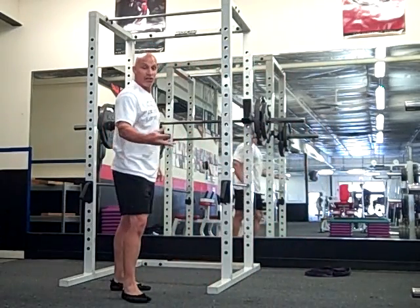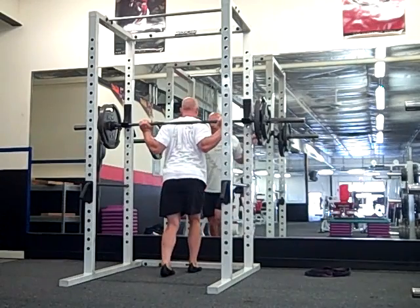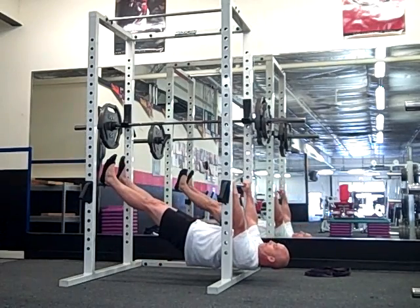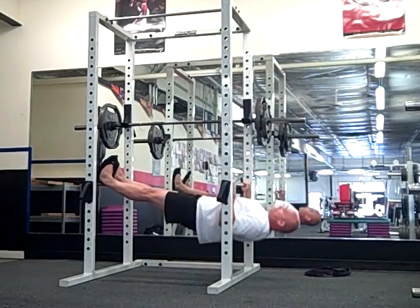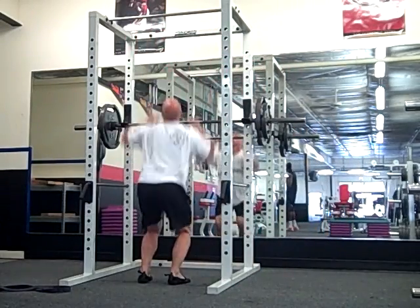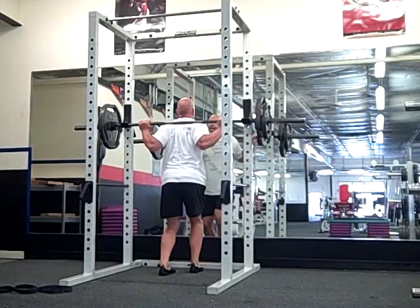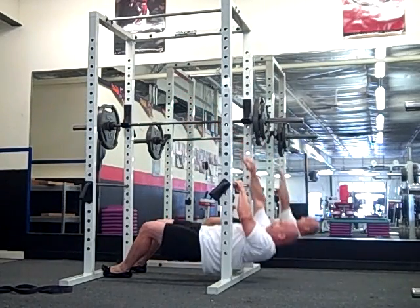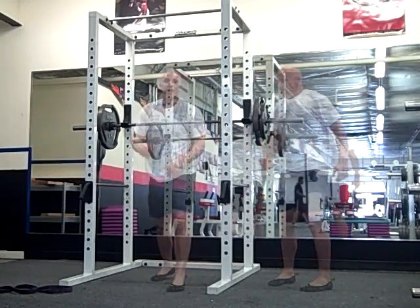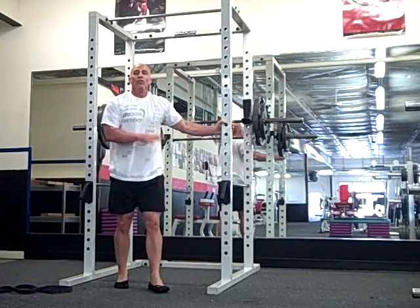Then we can finish up with kind of a jump hang — same routine. Deep squat, and then we'll go through the other exercises. So you get the idea: just using one piece of equipment, being able to play with it, do a whole body workout.